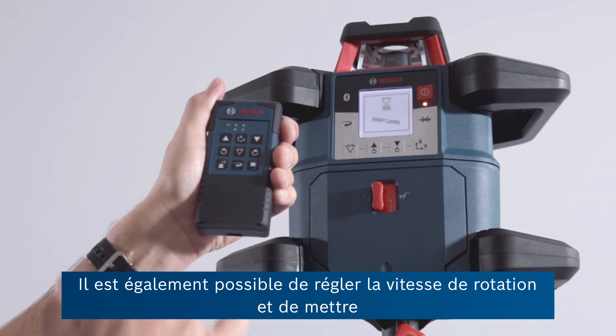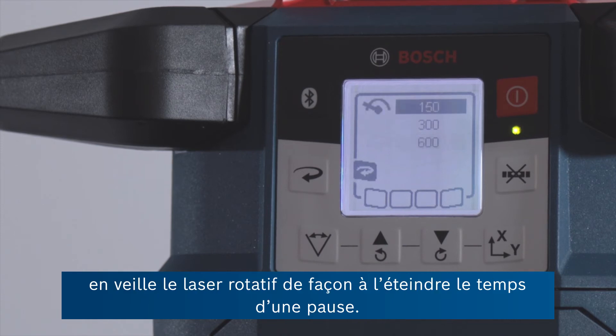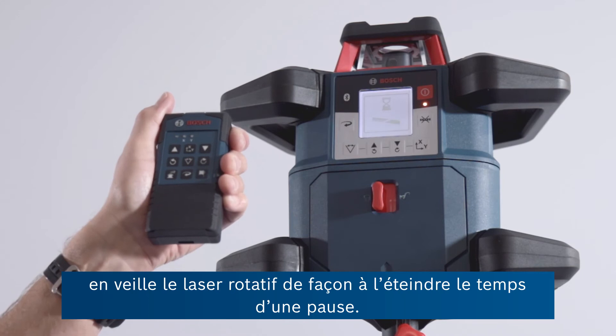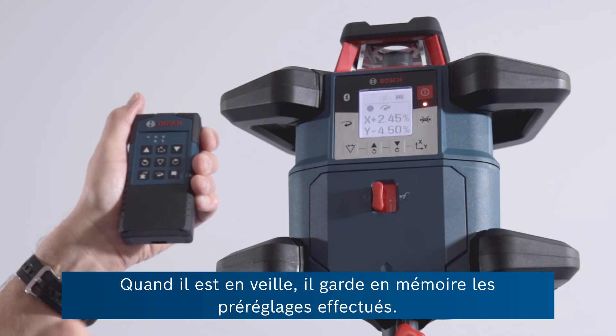While we're on the subject, we can of course from here adjust rotational speed. We can put the unit to sleep — so if we need a break, we can shut the unit down. When it's asleep, it will remember these preset adjustments.